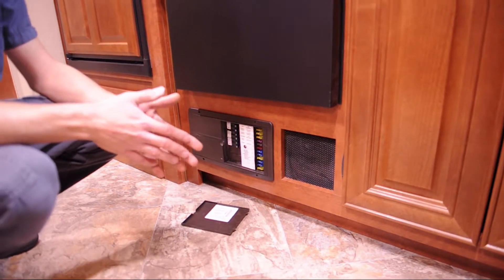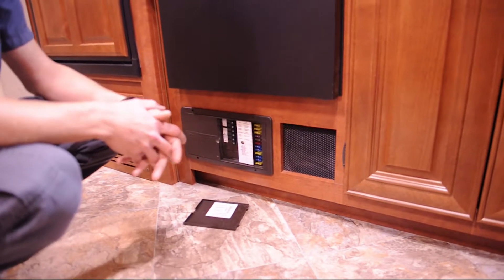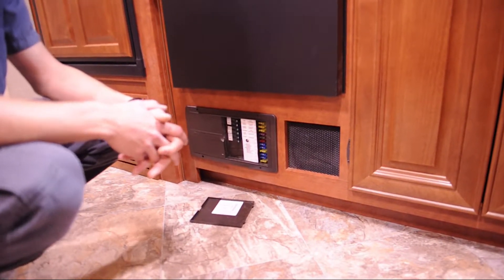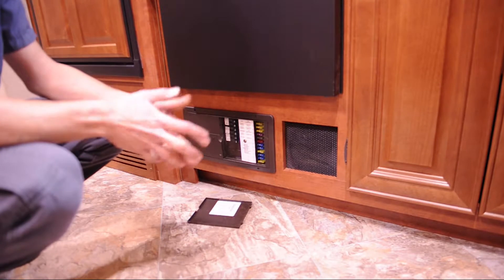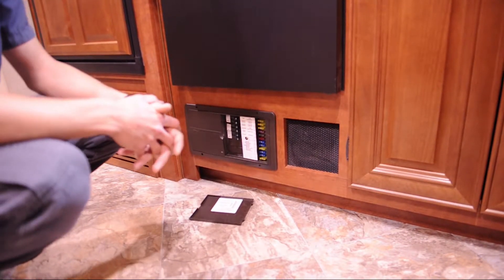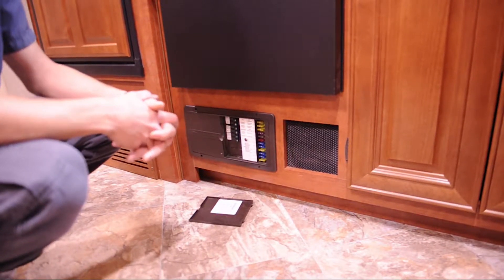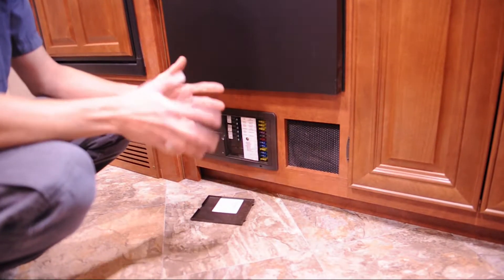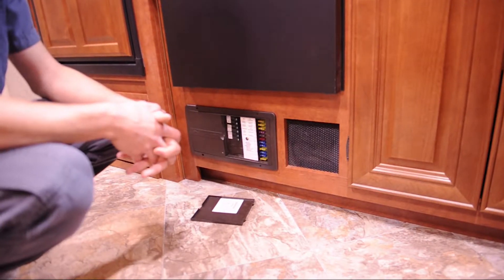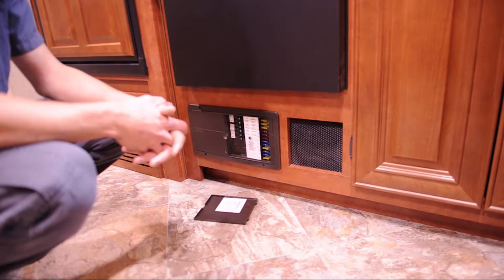Under normal use you may hear a fan cycle on and off, and that's normal — just to keep the converter cool while it's operating. You'll notice that a fan or humming noise may occur the more items or accessories that you turn on and use, as it's producing or converting power. Other than that, you shouldn't smell or hear any other abnormal noises.